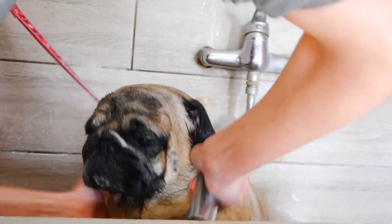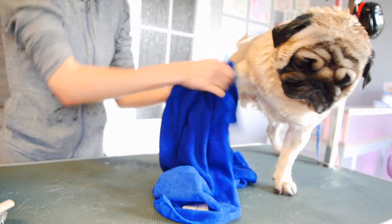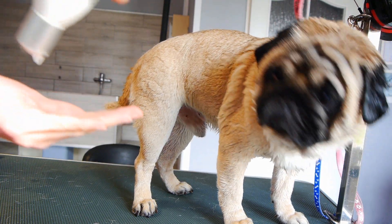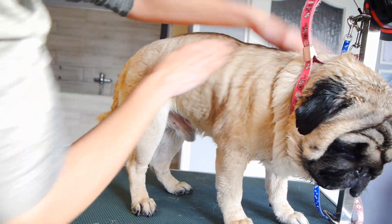I give Wally a nice towel dry and he is ready for the blow dry. The PSH Protein Mask will nourish and smooth the coat after drying. It will make the coat shine beautifully after treatments.